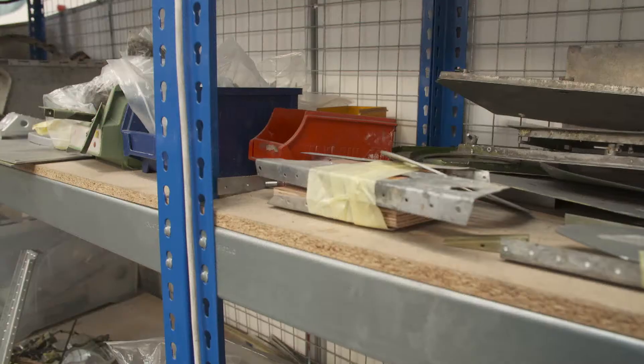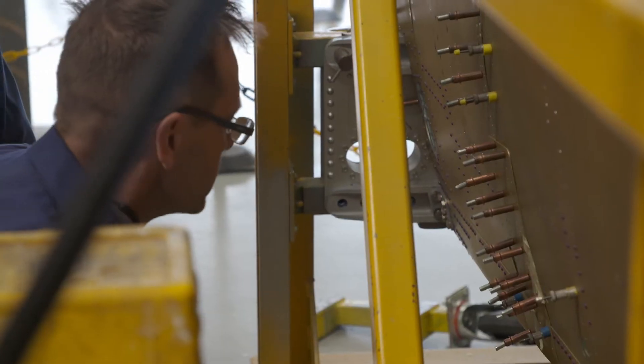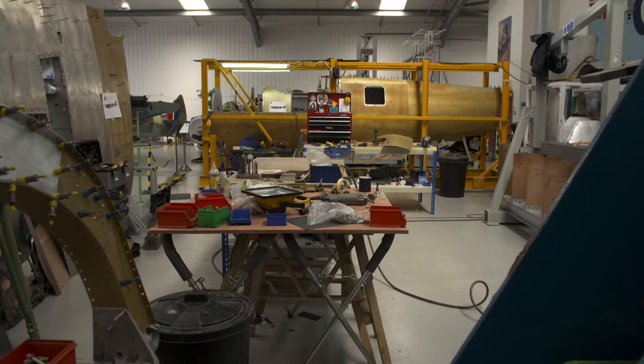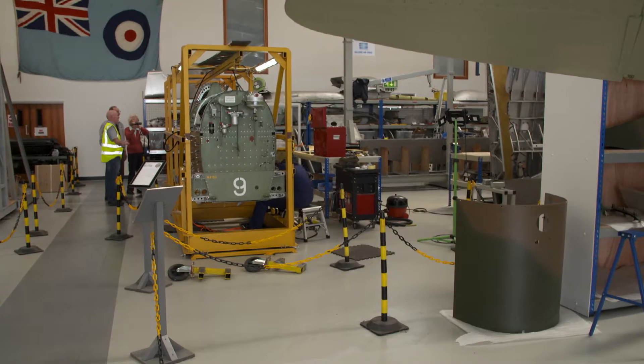Over the coming months, 7,000 parts will be reassembled one by one. This painstaking process will require thousands of hours of labour and cost about £2 million.